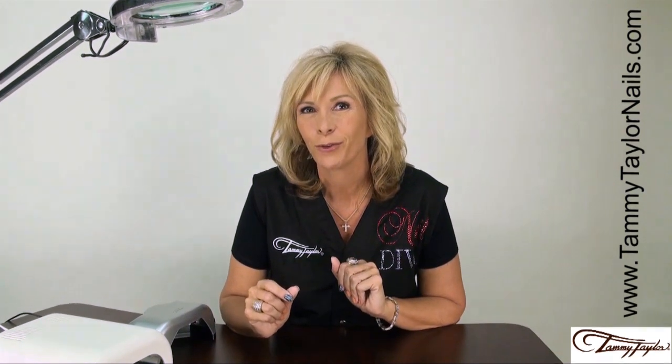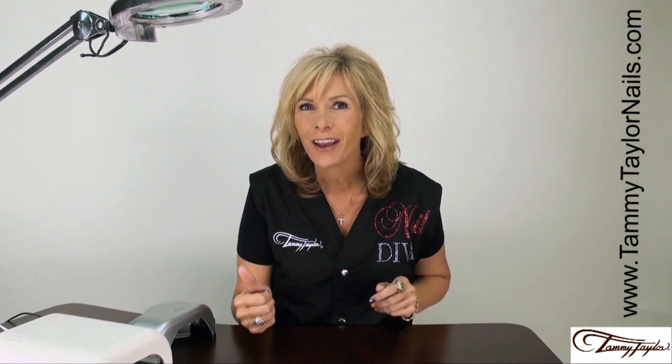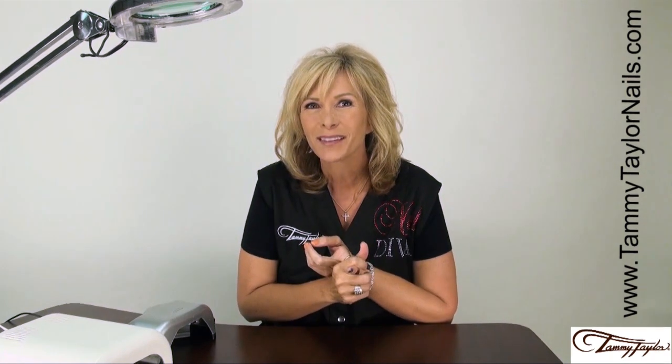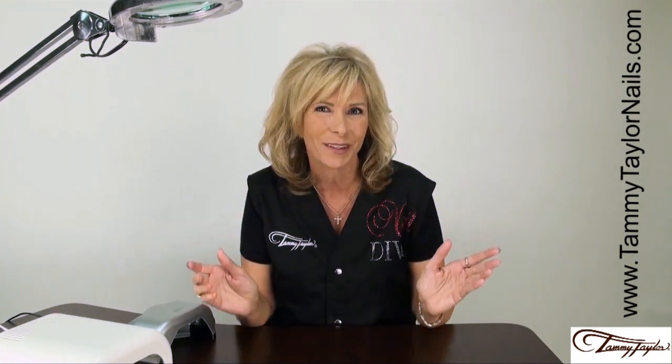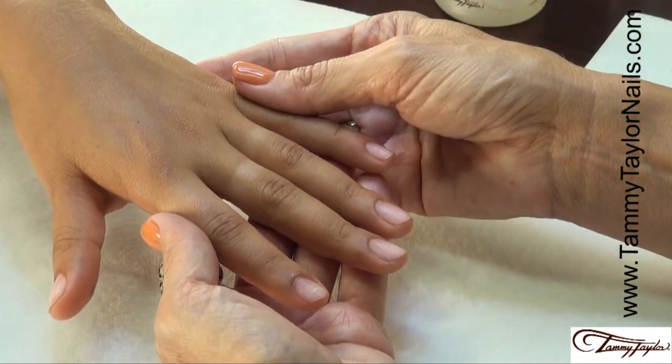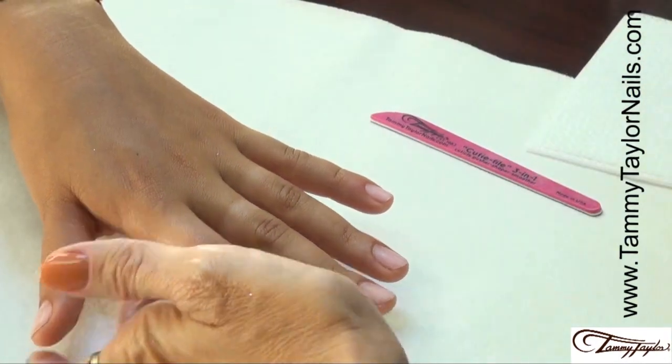Now I'm going to be demonstrating for you how to do rock star nails, color enhancements, and a French manicure, all using Gel Presa. We're going to start with prepping the nails — sanitize.